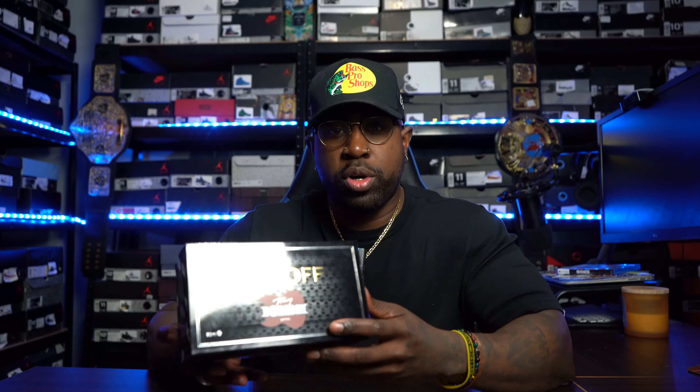Right here we do have the Zerjoff Tony Iommi. This did release in 2024, this is a follow-up to the original that came out two years ago in 2022 — that is the Monkey Special. I feel like the box presentation is always on point when it comes to Zerjoff. The way that they deliver it makes you feel like you're getting some luxury. Their scents are very well known for being very long lasting. The sillage is nice, performance is nice — normally getting over seven to eight hours at a bare minimum of performance on these. Let's go ahead and turn the camera around and check this bad boy out.